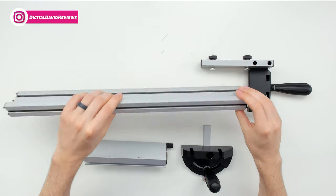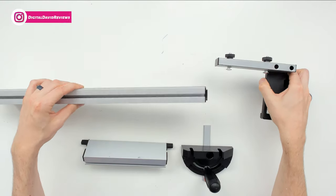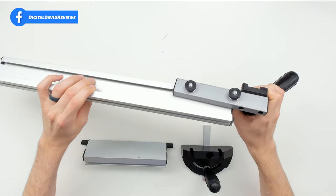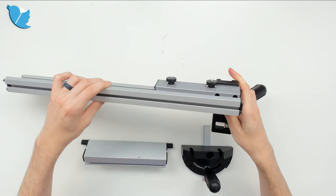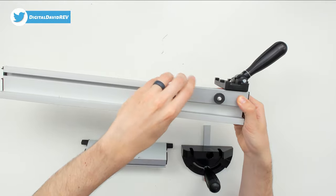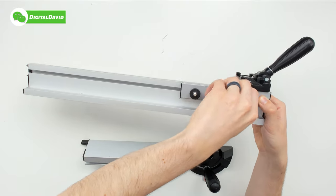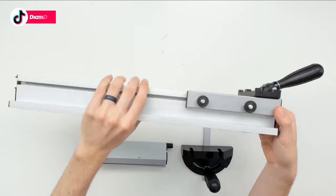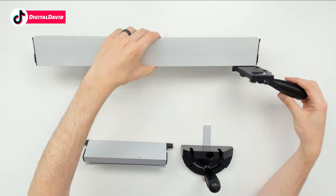To install the guides, take both pieces that you see here. You're going to slide this in and gently work it in. Once you have it slid in as far as you want it to go, go ahead and tighten down the screws on the back end. Now we have our parallel guide tightened up and ready to be used on the table saw.